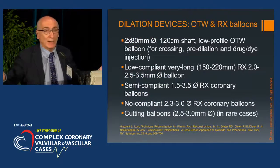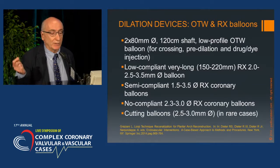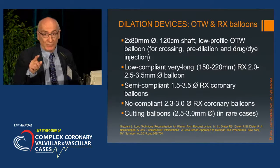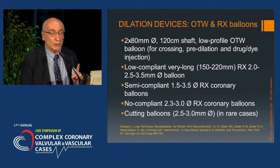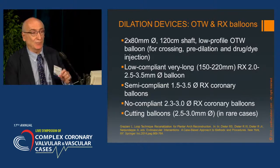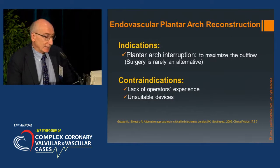Regarding dilation devices, there are plenty of nice balloons — long balloons for prolonged balloon inflation, several very low-profile balloons, monorail and over-the-wire. We have a large selection of peripheral balloons, but there are conditions in which the coronary balloon is crucial, particularly in cases of localized, very hard calcified lesions that should be treated with a non-compliant coronary balloon, as is standard in coronary cases.